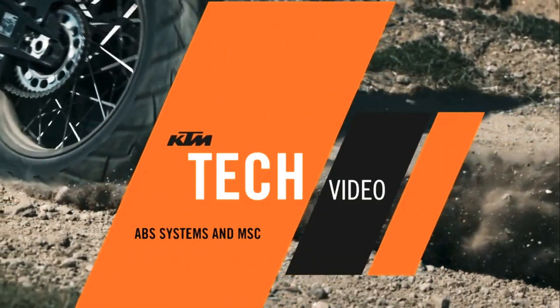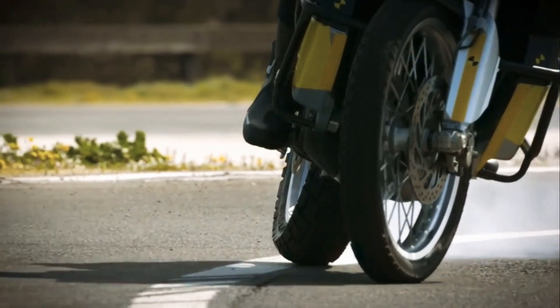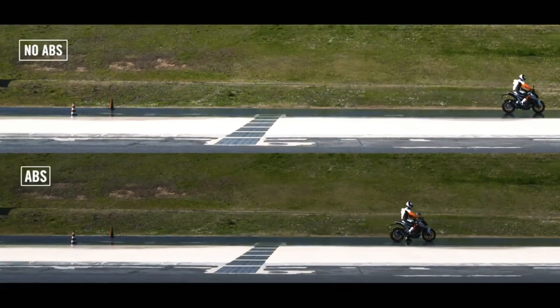ABS systems and MSC. Braking late or too late in a corner can be tricky and exhilarating at the same time. Different types of ABS and MSC can help a motorcycle rider to smooth out a late braking procedure.